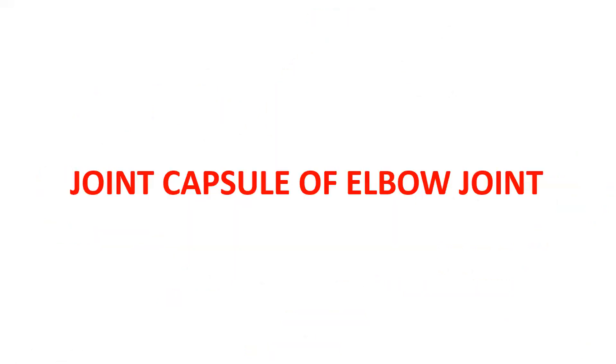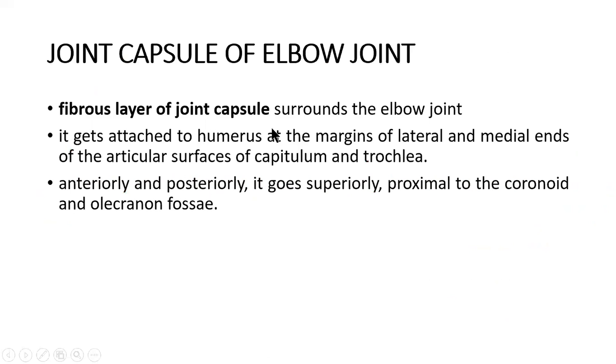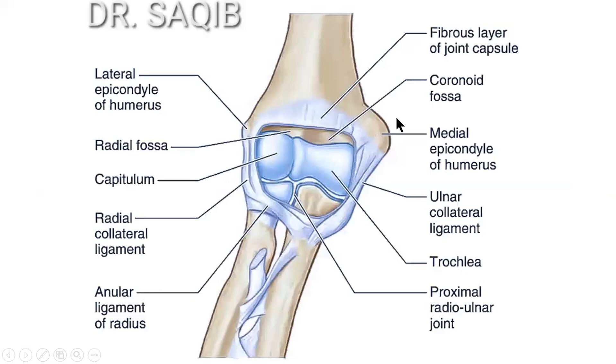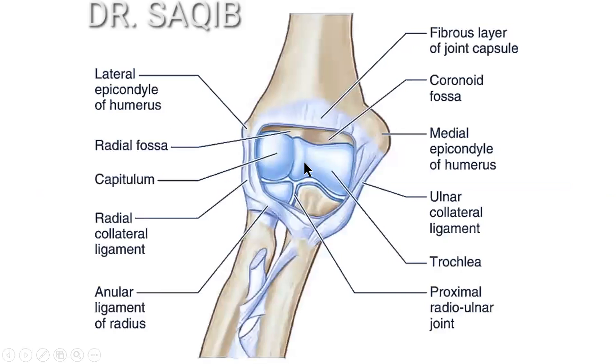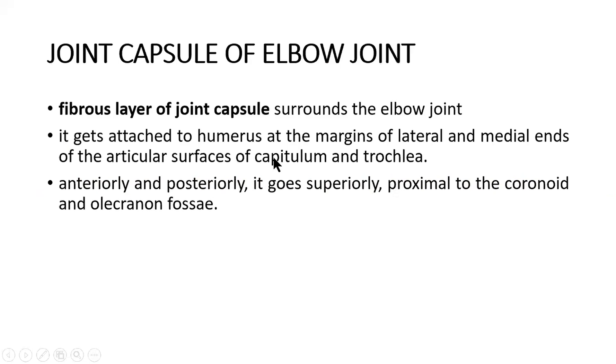Joint capsule of the elbow joint: the fibrous layer of the joint capsule surrounds the elbow joint. It attaches to the humerus at the margins of the lateral and medial ends of the articular surfaces of the capitulum and trochlea. Anteriorly and posteriorly, it extends superiorly proximal to the coronoid and olecranon fossae.